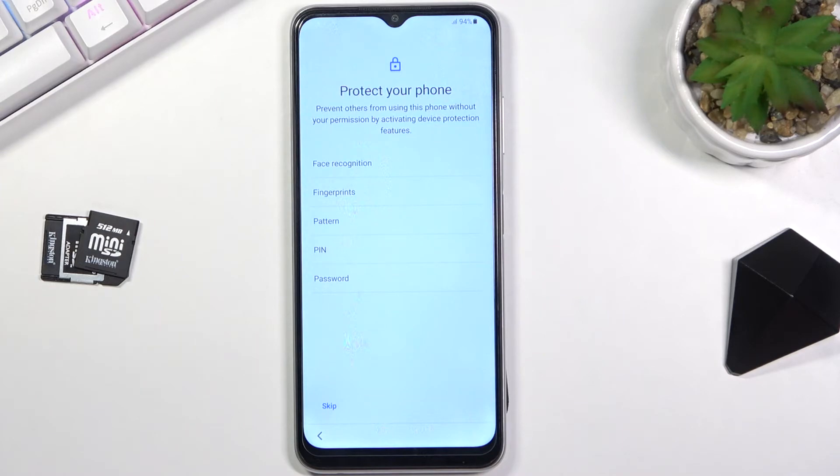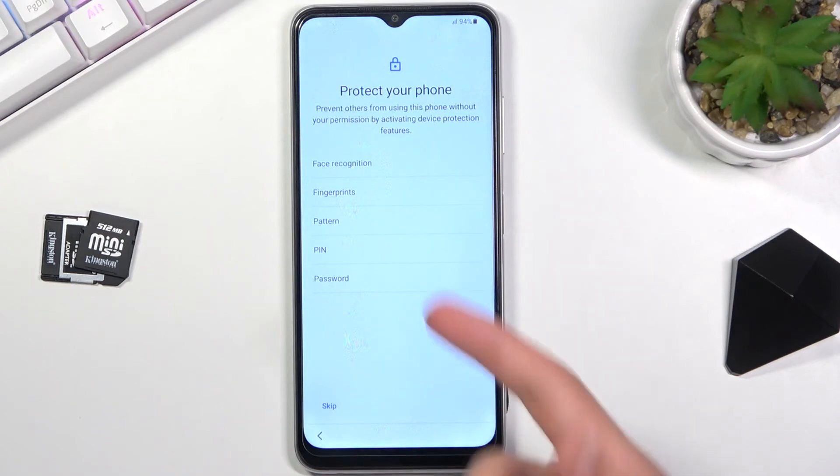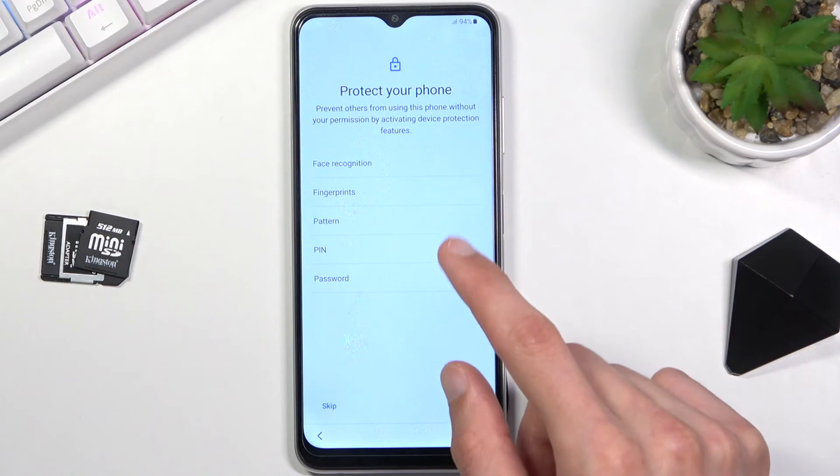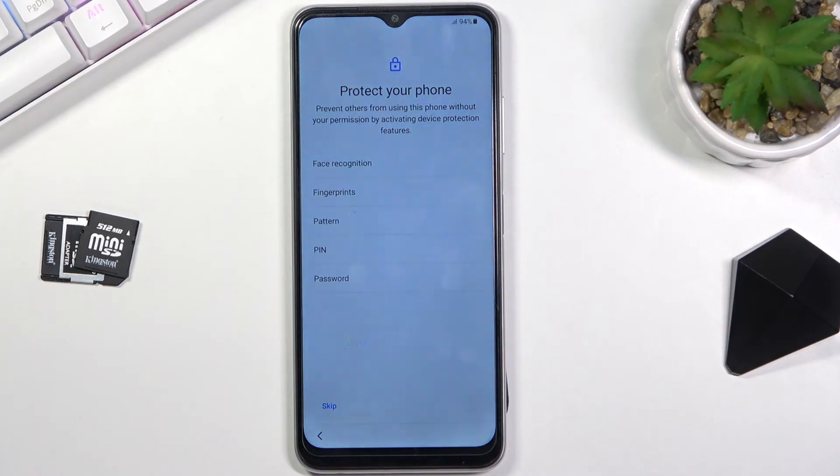The next page has options for protecting our device. We have PIN, pattern, and password as screen lock options, as well as fingerprint and face recognition to choose from. If you don't feel like protecting it, that's completely fine — you can skip it. If you do choose fingerprint or face recognition, you are still required to also set a PIN, pattern, or password.